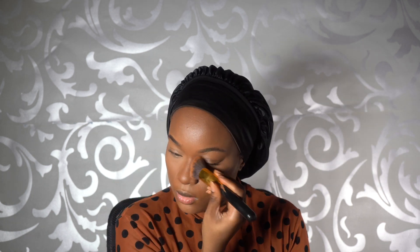I then go in with my Sleek Contour Palette in the shade Dark and just go over where I bronzed, lightly tapping around the perimeter of my face as well to give me a more sun-kissed finish.